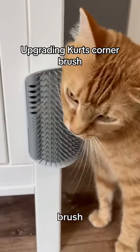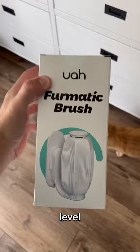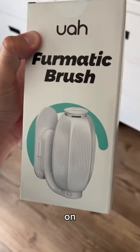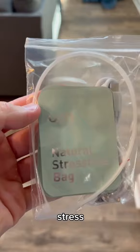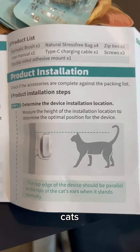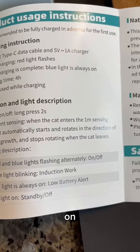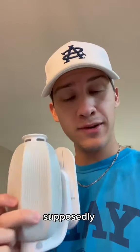Kurt absolutely loves this corner brush, but I took it to the next level — this is one that moves on its own. Right out of the pack, this is what it looks like: natural stress-free bag — I don't know what that is, it's supposed to be the height of the cat. It automatically turns on when the cat is within one meter and is supposed to rotate the way of the cat's hair growth.